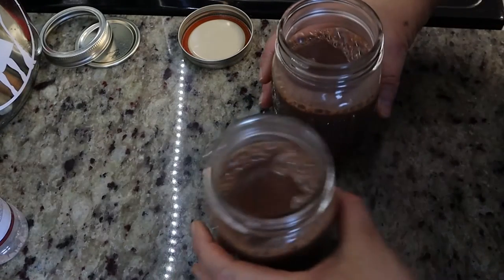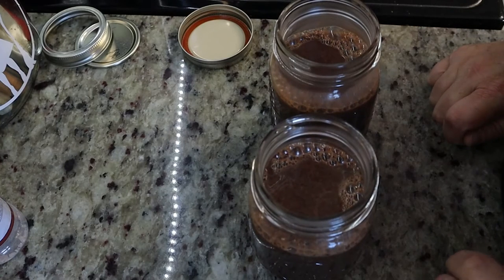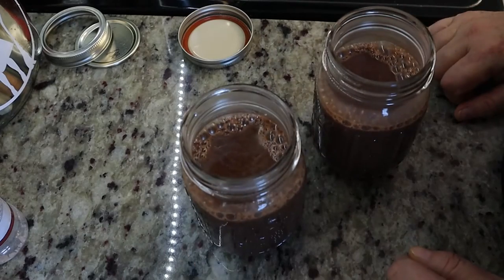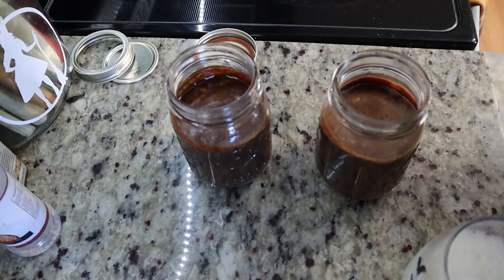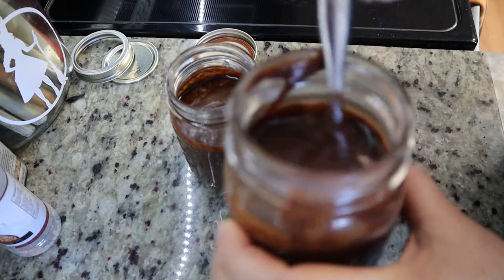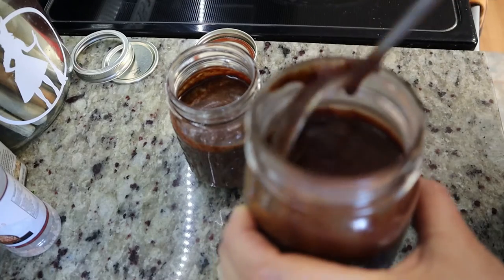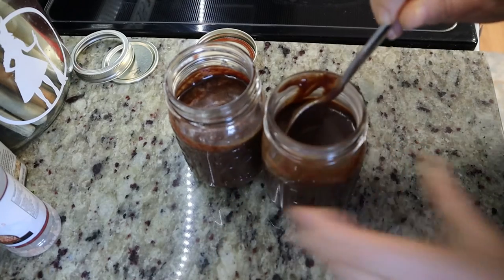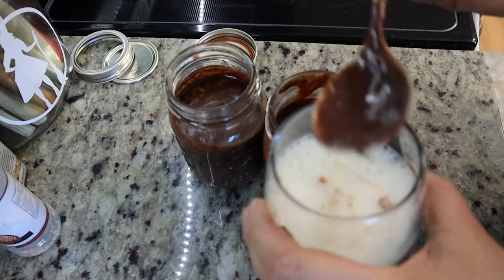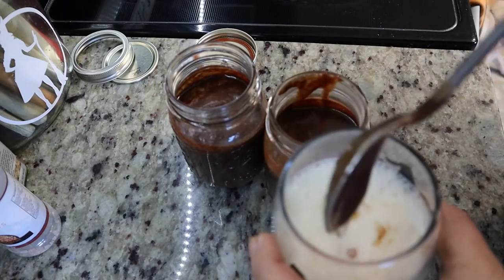Now what I'm going to do is let these cool down for a little bit and then I will show you what it looks like once it's been cooled down and put in the refrigerator, and what the consistency will be like after. These have set in the fridge for about 10 minutes. I just want to show you that they do thicken up — see that? It is getting thicker, and it will get a lot thicker. I'm going to put some in some milk and pour it in. Just remember this is a lot thinner than what it will look like when you're done with it.